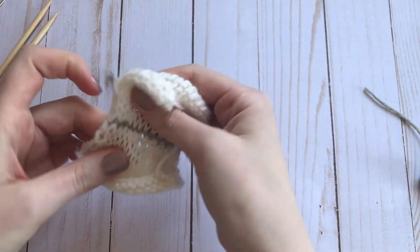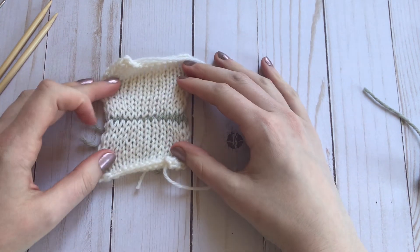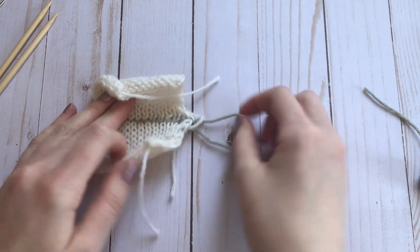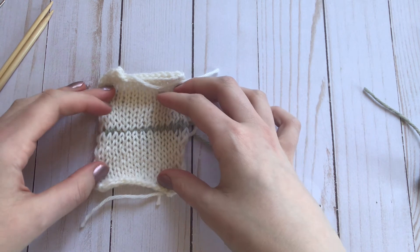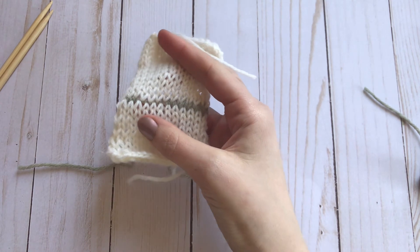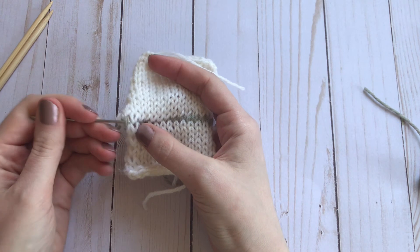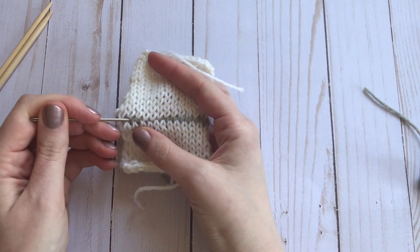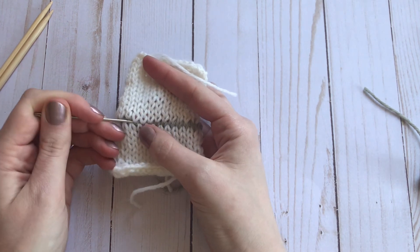And there you go — that is Kitchener stitch. As you can see, the seam shows because I used a different color of yarn, but if you were to use the same color yarn, this seam would just look like another row of stockinette stitch. I tightened it a little too much on this end, but that's okay — you can just take your needle and stretch the stitches out a little bit to loosen up the tension so you don't have a super tight seam.